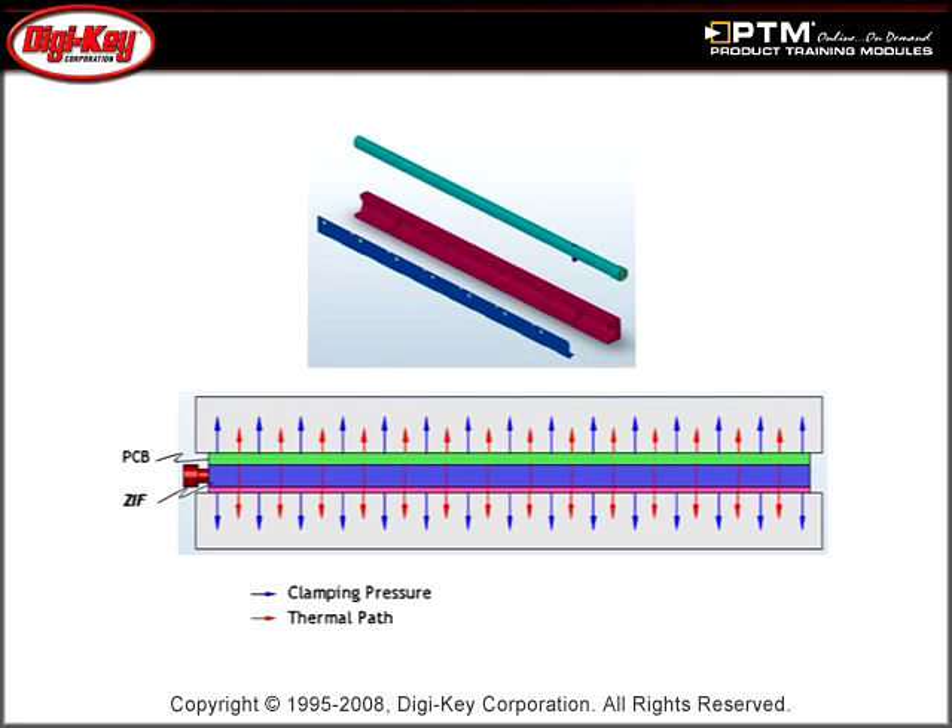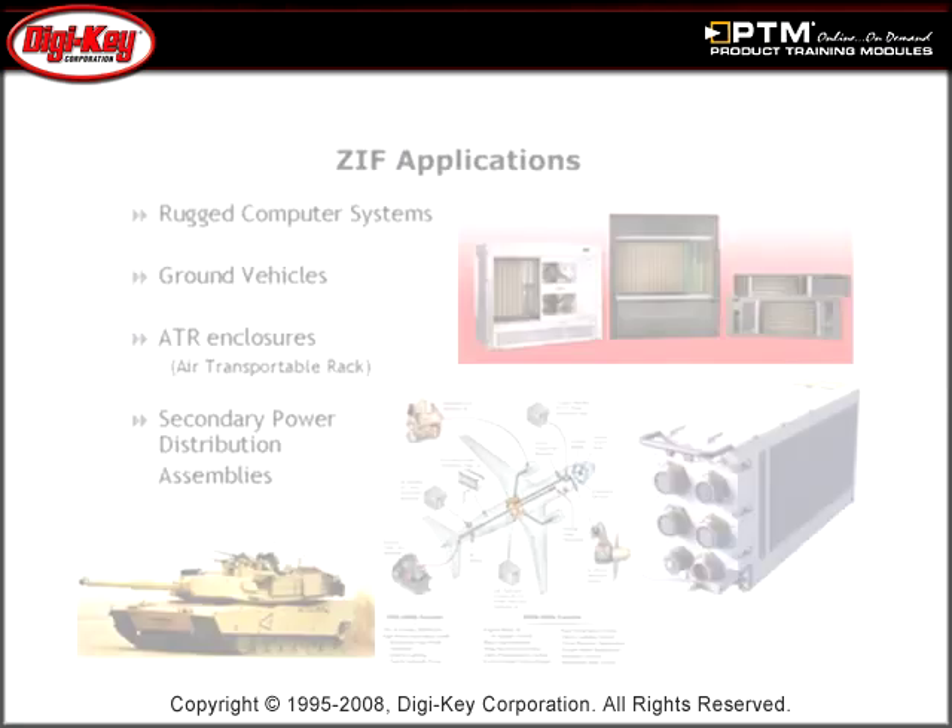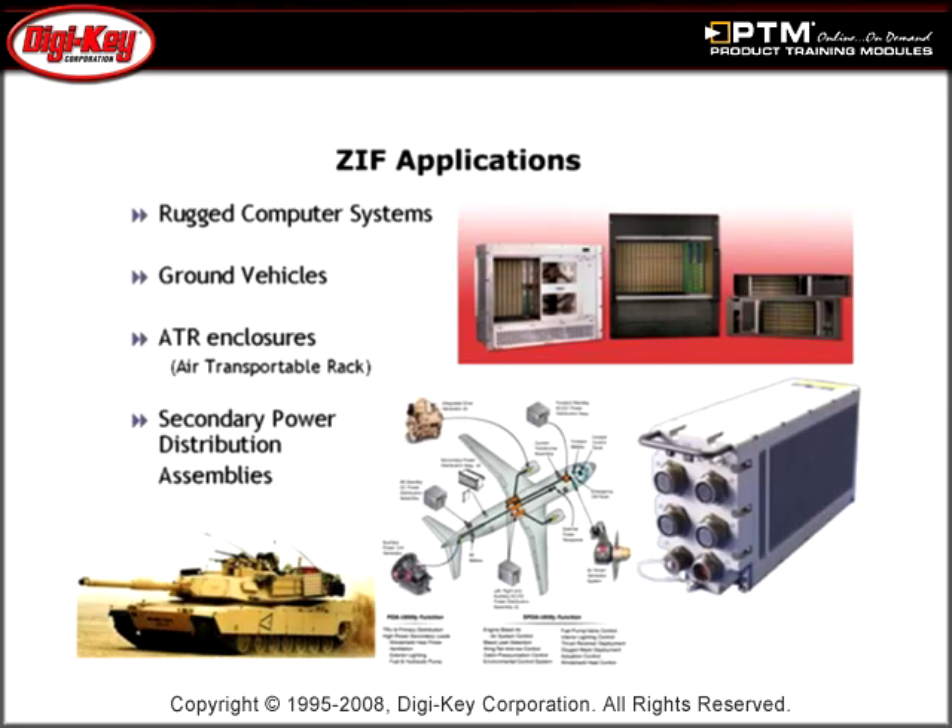Also, learn about their mechanical properties. Finally, see how these retainers' rugged design allows them to transfer heat and withstand the most extreme military and aerospace environments.